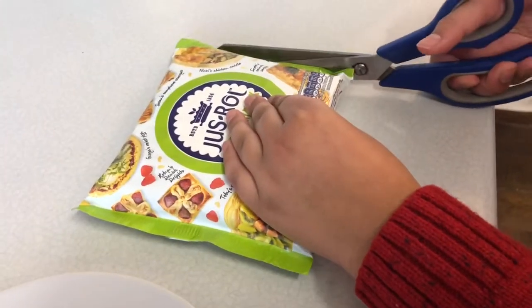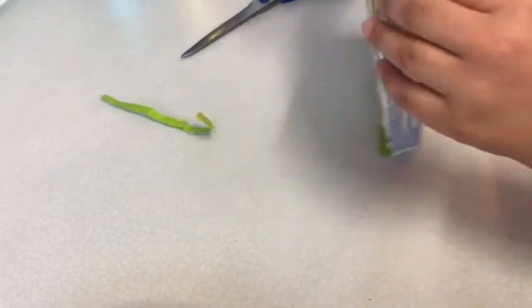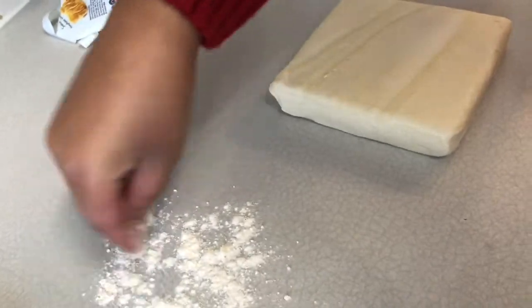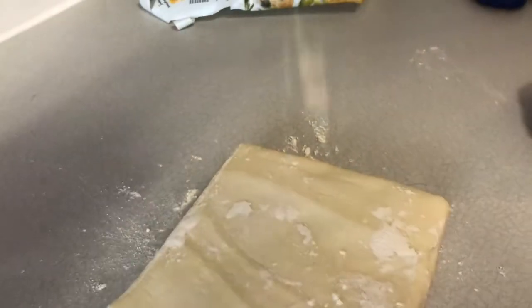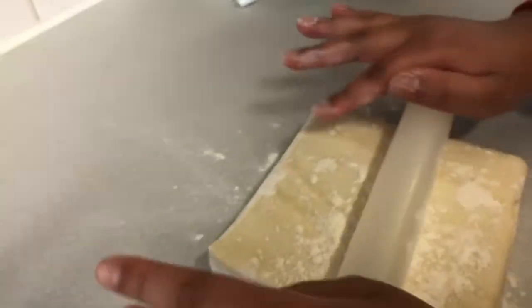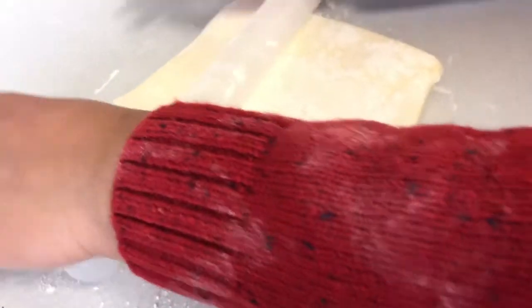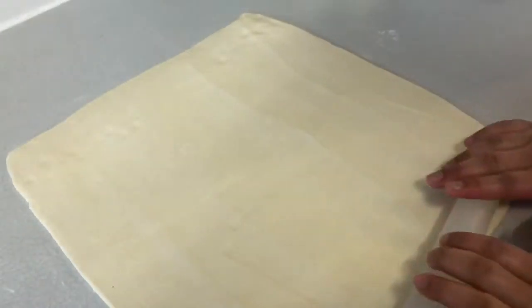Open it using some scissors. This is how it looks. We're going to put some flour on here and then roll it using a rolling pin. Put the flour on both sides of the puff pastry, then gently roll it from this side.